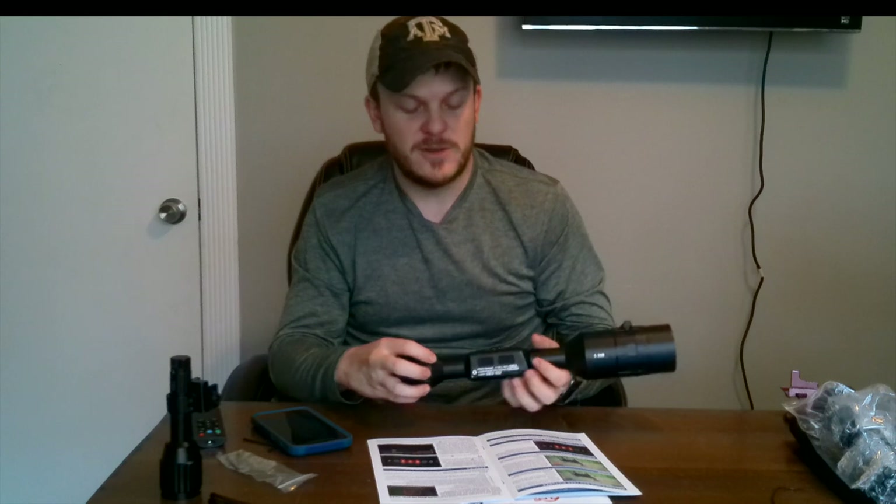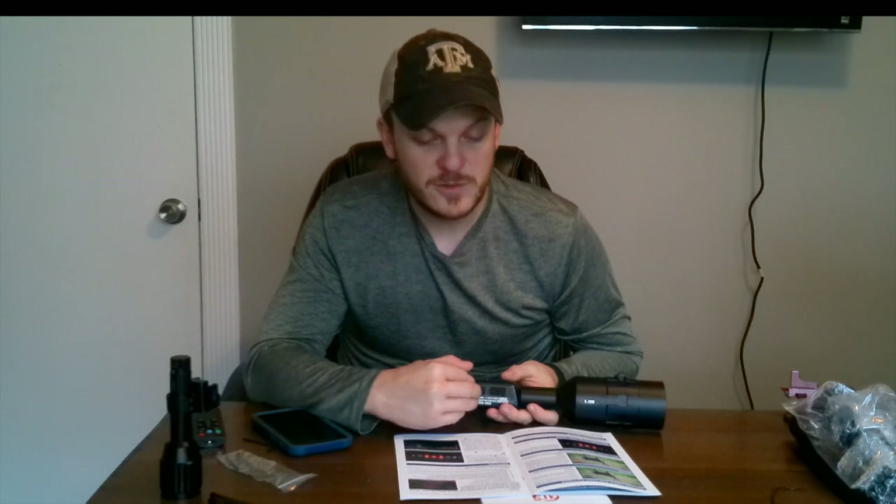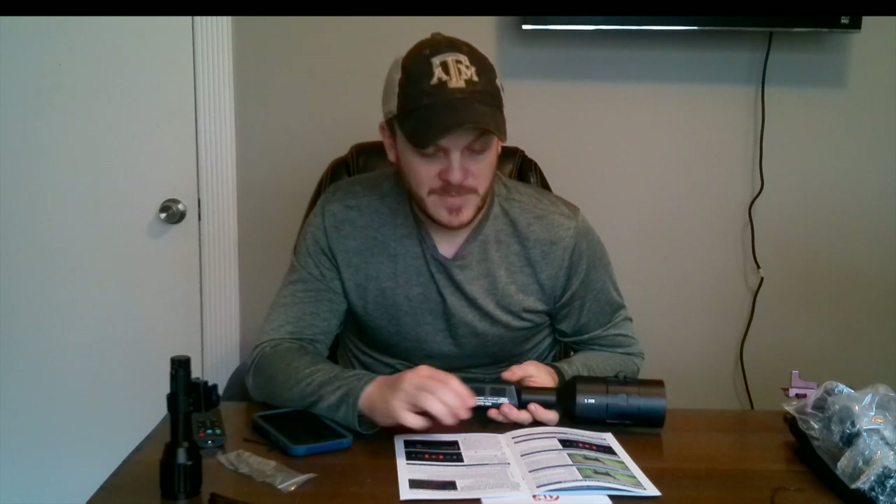One thing it says is you should update your firmware right away. I do plan on updating that, and I'll probably have to redo my settings after I do. To update the firmware you'll need a micro SD card and a fully charged internal battery, so I'll have to charge it first.